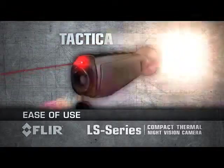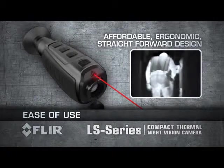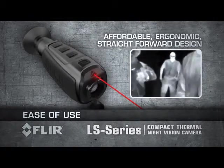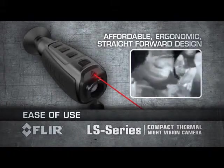The power of FLIR thermal technology in an affordable, ergonomic, and straightforward design — compact and so easy to use. Keep the LS in your gear bag or pocket for quick access, because you just don't know when you're going to need it.